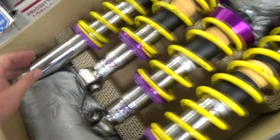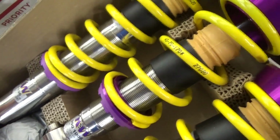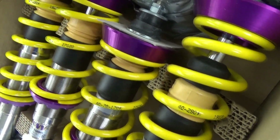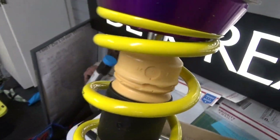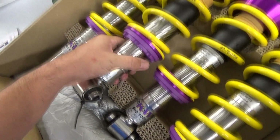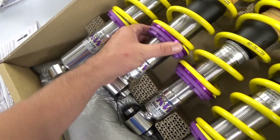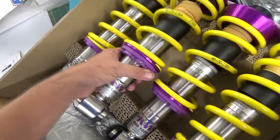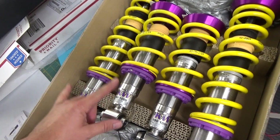Very cool. I'm impressed and I can't wait to get these installed. Just commenting about the craftsmanship here — it's pretty high quality stuff right out of the box. Very nice looking. So adjustability is easily accomplished just by rotating the collar downward or upward, depending on how high you want the car to be, which is going to be pretty cool. The suspension is adjustable both in ride height and damping in the front and the rear of the car. That's kind of what sold me on this.